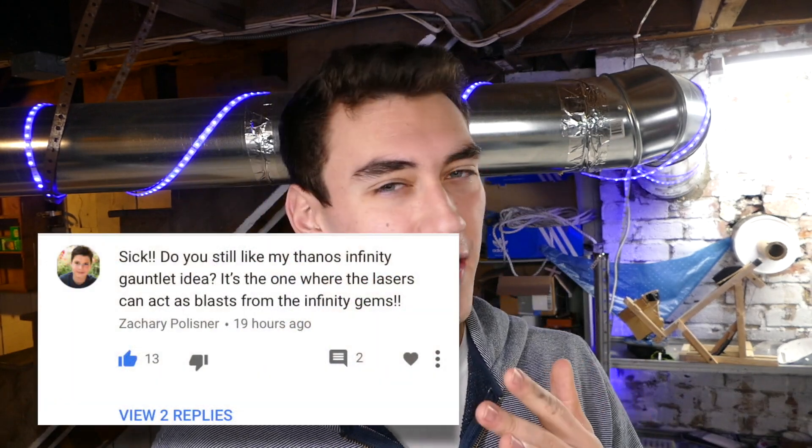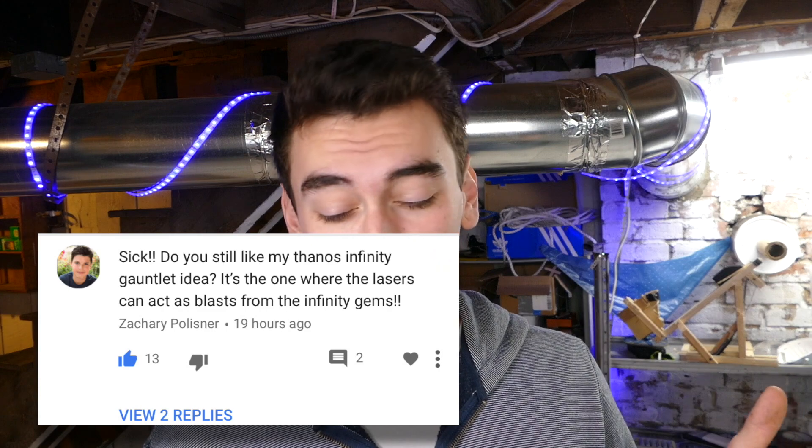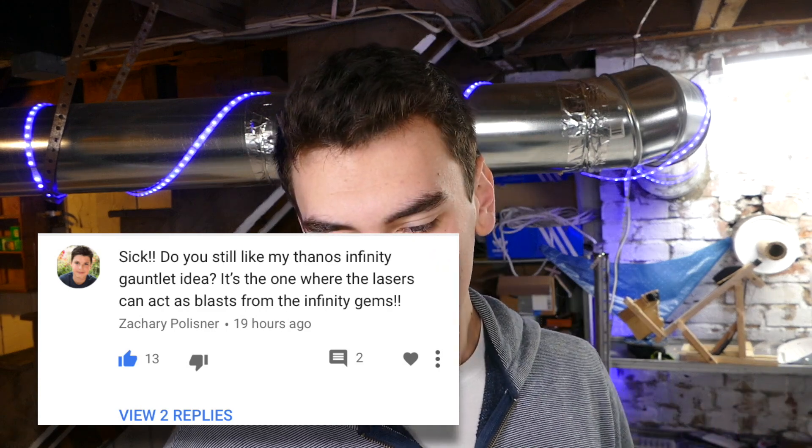This one guy keeps commenting on my videos — he wants me to make a laser Thanos gauntlet from the new Avengers movie. I think that's a really cool idea, Guy Zachary. Where the infinity gems would be like laser blasters. I do like that idea — I'll probably do it later, more close to when the movie comes out. Thank you, thumbs up for your idea.